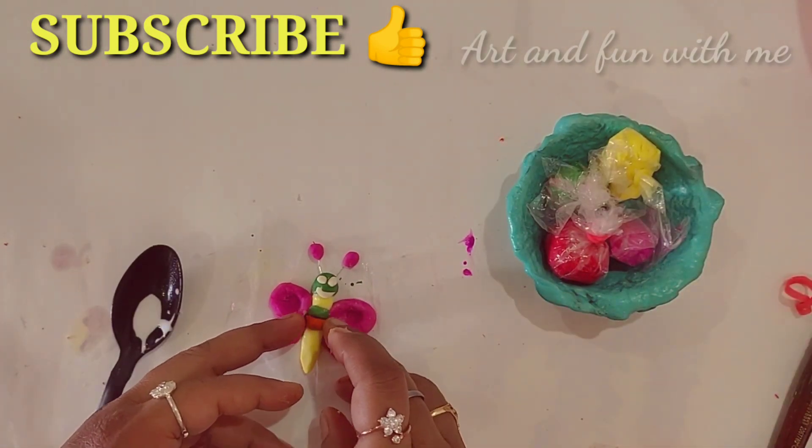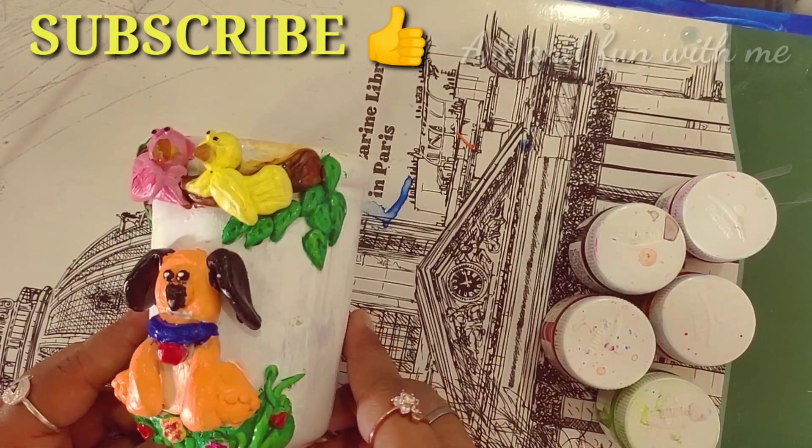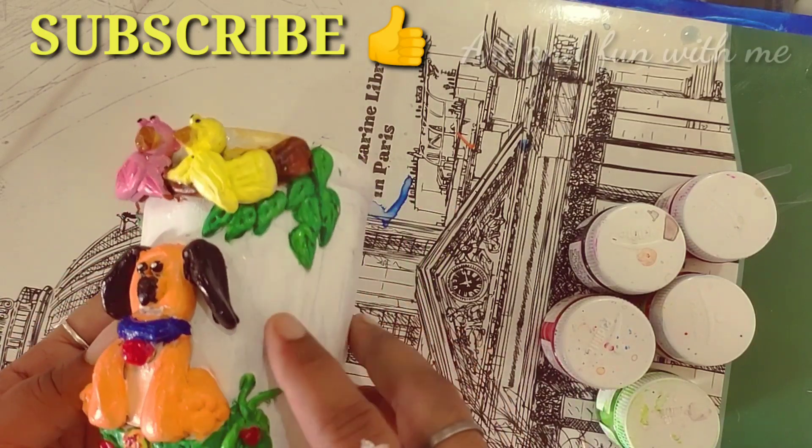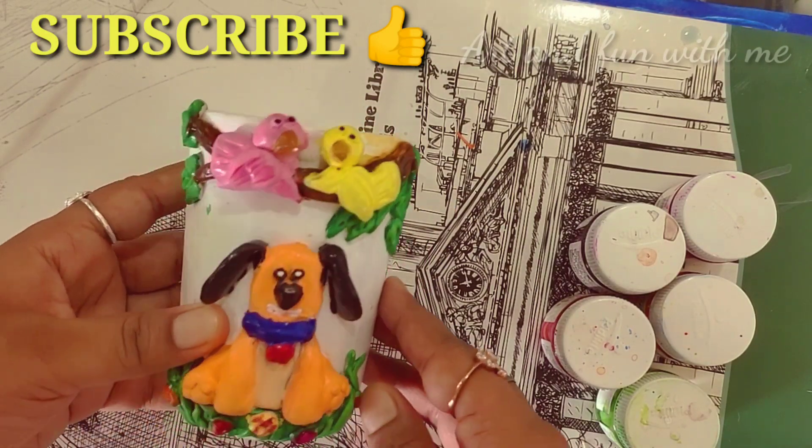I have also tried one more clay art which I will share with you in my next tutorial. Till then, subscribe, like, comment, and don't forget to share with your friends and family, and stay connected.